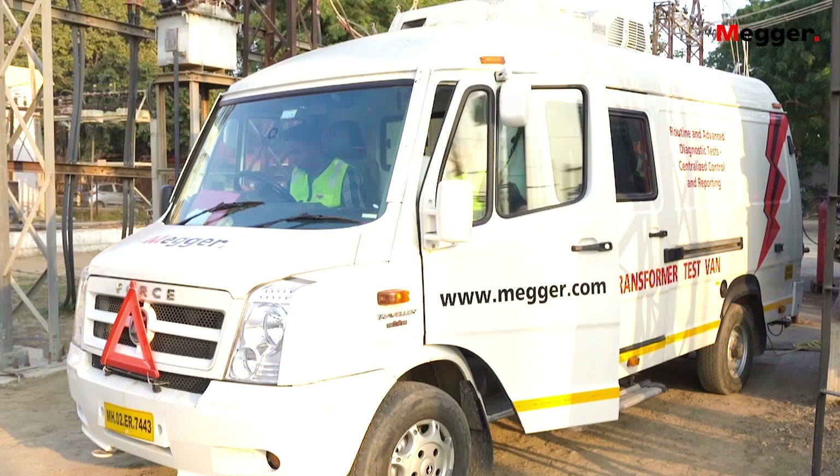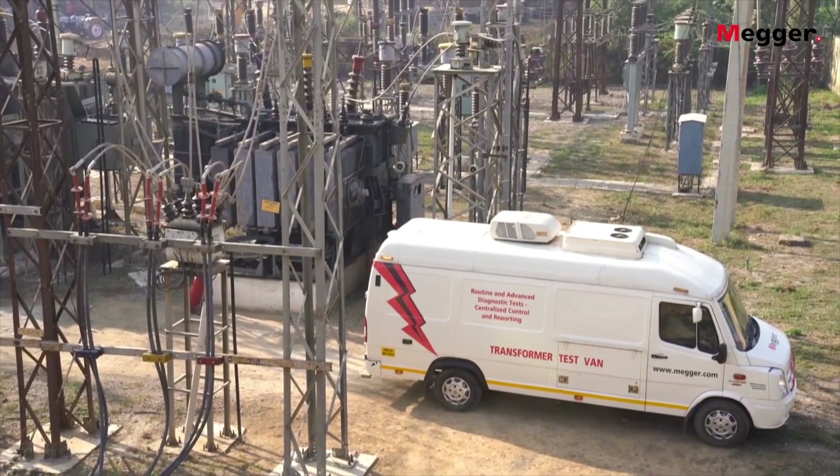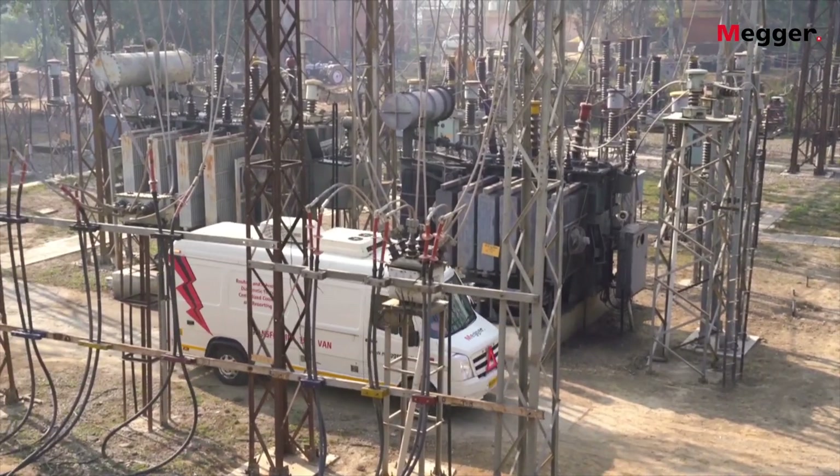The Transformer Test Van concept combines routine electrical tests and advanced diagnostic tests on power transformers in the field. It helps to reduce test time and helps to prevent any accidents.